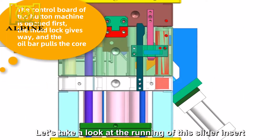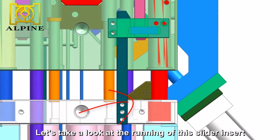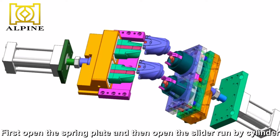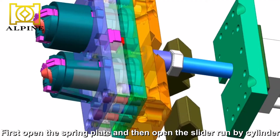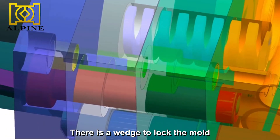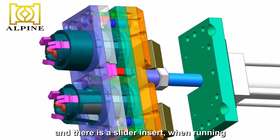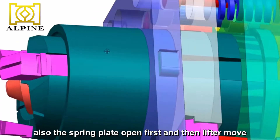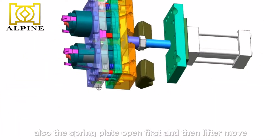Let's take a look at the running of this slider insert. First, open the spring plate, and then open the slider run by cylinder. There is a wedge to knock the mold, and there is a slider insert when running. The spring plate opens first, and then the lift moves.